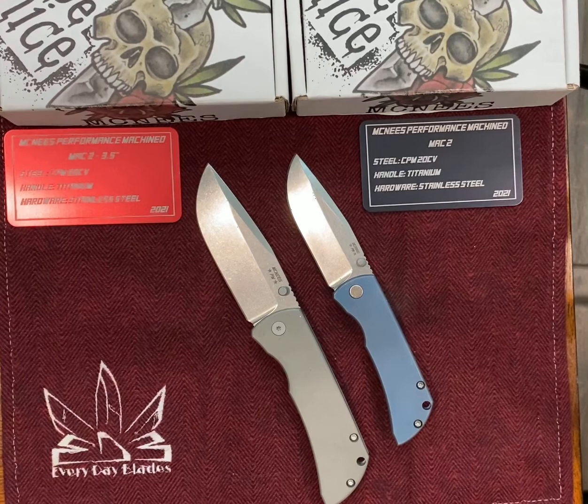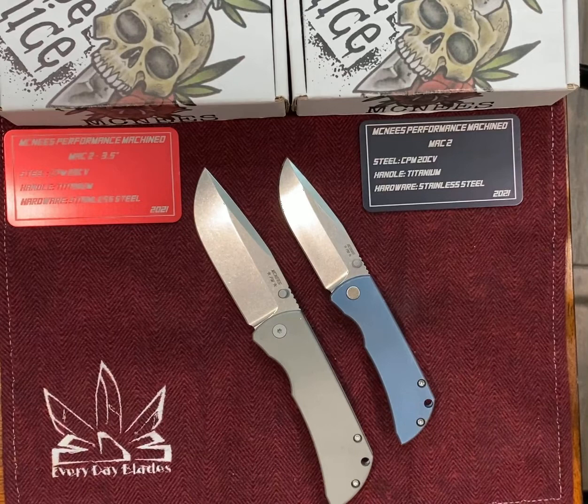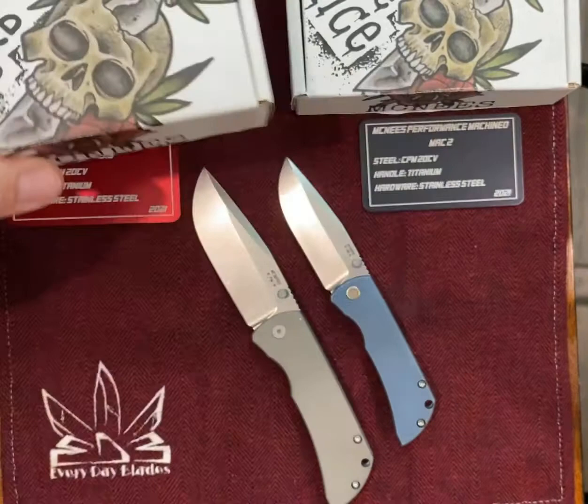I had to chase these down and these aren't even the best versions — they're both used knives. I'm still looking for that Frag pattern or the Shockwave scale, I'd like to have that one. But I'm really pleased to have these. The guy that sold me this on eBay discounted it pretty good for the damage, so I got a decent deal. Anyway guys, that is the McNeese Mac 2 3.5 and the Mac 2. They're both in 20CV, and they do have a version of this one in Magna Cut, which would be cool to have. Their packaging is super awesome and they come with a billet aluminum authenticity card. Thanks for watching, God bless you and your families, say a prayer for our country. Good night.